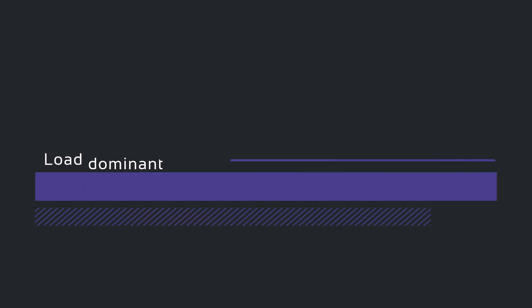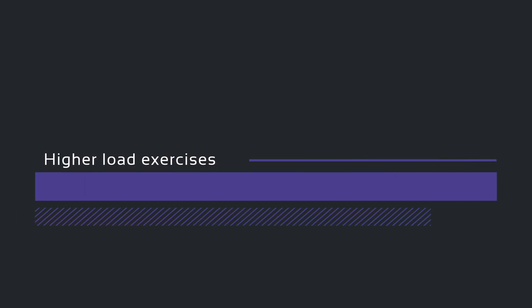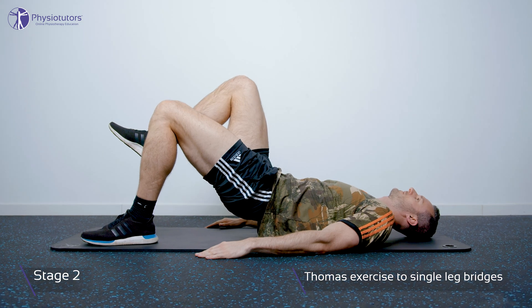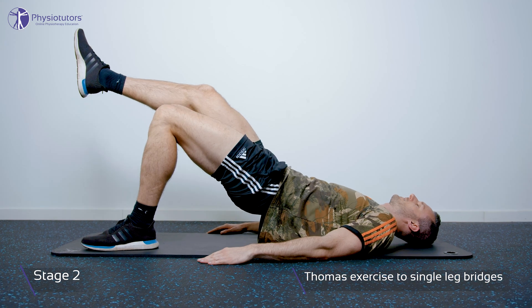The load dominant phase is entered as soon as the patient is able to descend stairs pain-free. Stage 2 focuses on heavy slow resistance training to address peak loads during running. While uphill treadmill walking is continued, the exercises from stage 1 are further progressed. These heavy slow resistance exercises should be performed 3 times a week until return to running is achieved in stage 5. Uphill treadmill walking can be ceased as soon as running can be resumed.